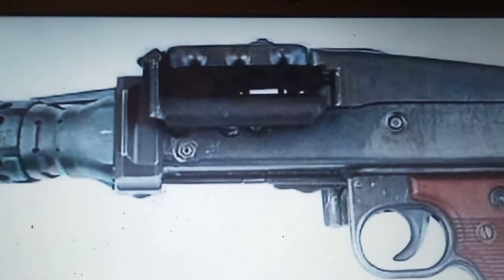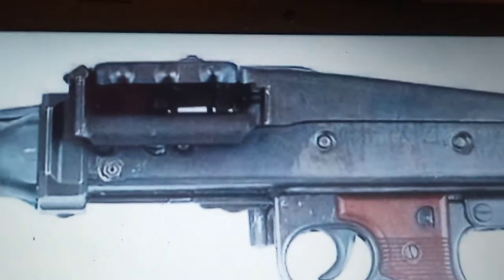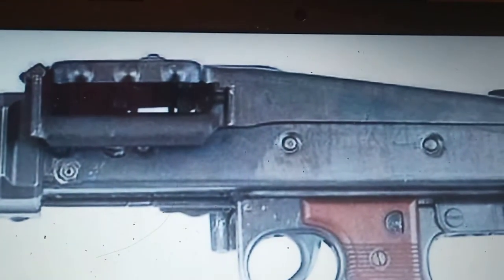I don't want this to be real. Please tell me this is just a good Photoshop. What the hell is this — what does that say? 'Do not touch your handle.' Yeah, I wouldn't want to touch your handle. You shoot off like 20 rounds and your hands are gonna burn. What the hell.